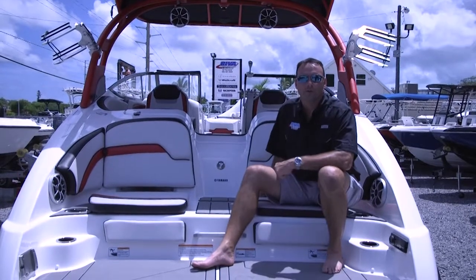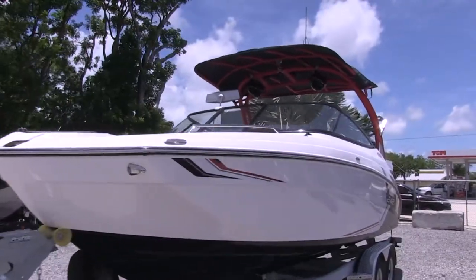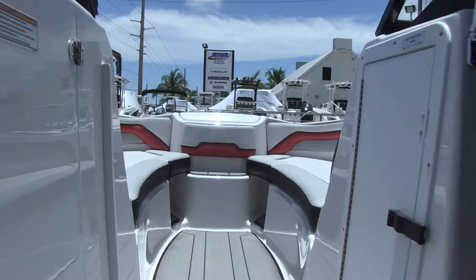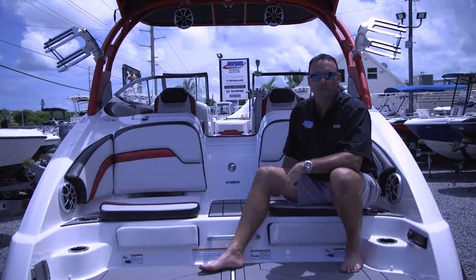So this was a basic overview of your Yamaha jet boat. Different models will have different features. If you have any further questions or concerns, feel free to contact us at Reva and we'll be glad to help you out the best way we can. Thank you for watching and as always we appreciate your business at Reva.